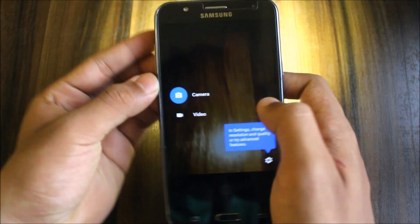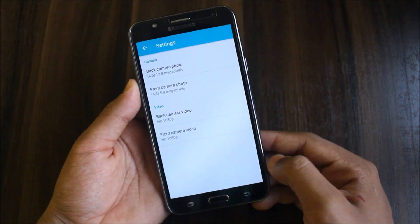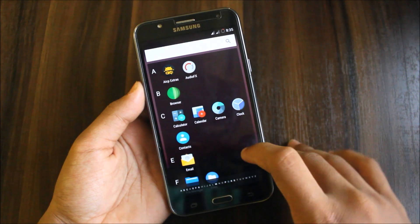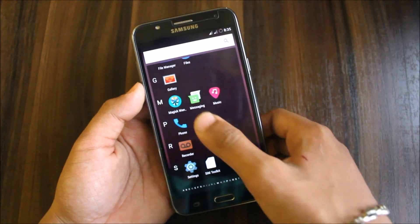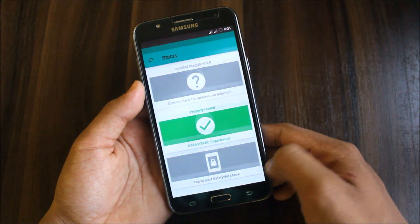In the Google Camera settings we get resolution and quality options, but lens blur is not present. Vibration feels good. AICP Extras — I'll show you all the configurations later. It is a custom ROM and Magisk Manager is inside; it's rooted.